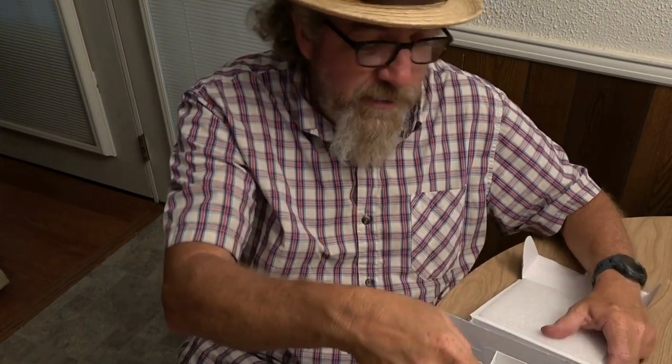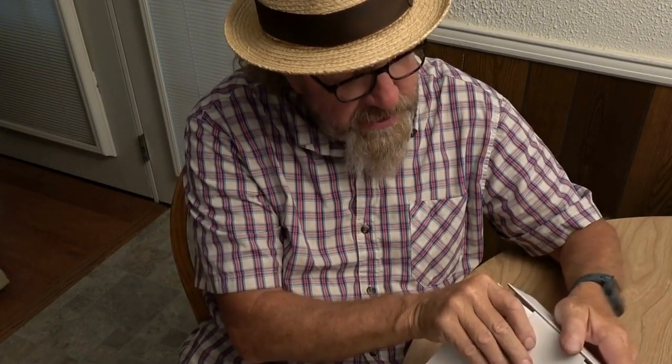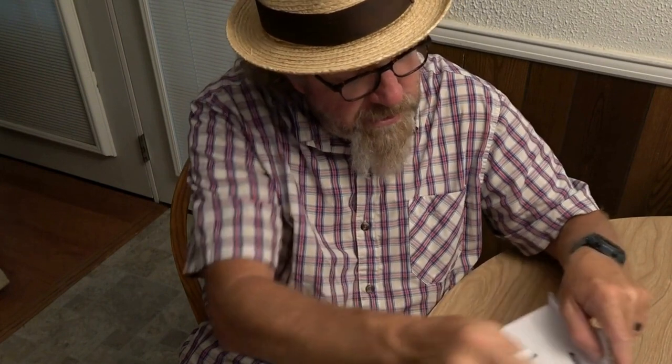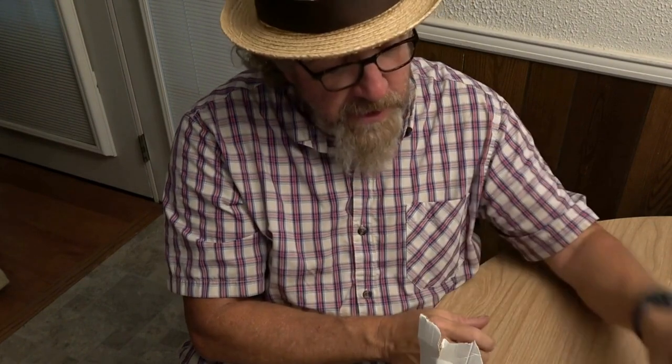One thing you need to determine before you get ready to do this - and I'll show you how - is whether you need a C-wire adapter. C-wire stands for common wire. I have determined that on this one I did not need a C-wire. You've got your anchor kit and a jumper - I did not need a jumper on this one either.